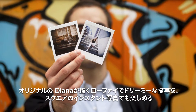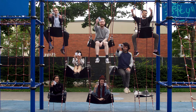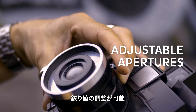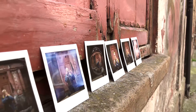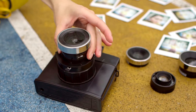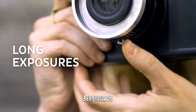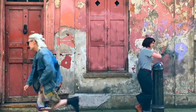It produces the lo-fi, dreamy aesthetics of the original Diana on square format film. And it's bursting with experimental features: adjustable apertures, manual zone focusing, a whole range of lenses, unlimited multiple exposures, long exposures, hot shoe mount.